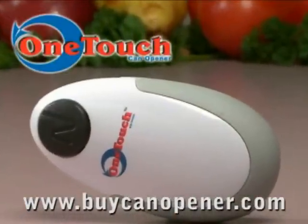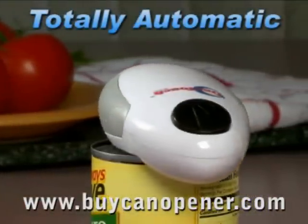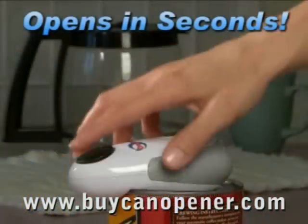Introducing the OneTouch Can Opener, the fast, easy way to open cans. The OneTouch Can Opener is totally automatic. Just place it on the can, press the button, and your can opens in seconds. Amazing!